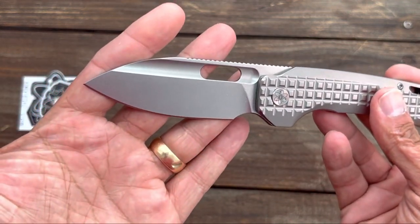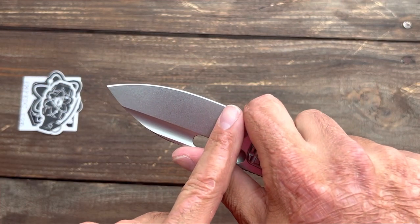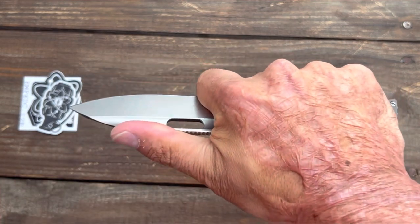Man, I love that blade shape. You get that nice semi-straight edge right there and you get the belly up front. These are so comfortable.